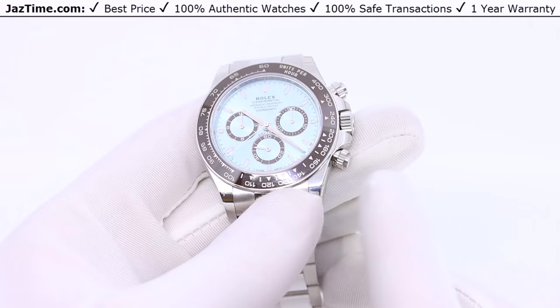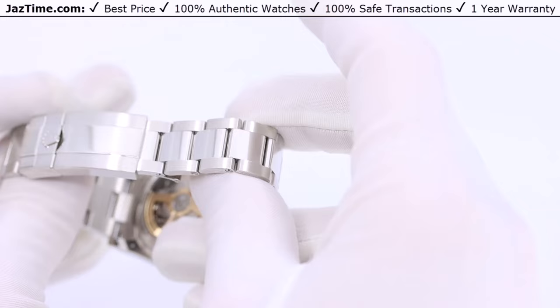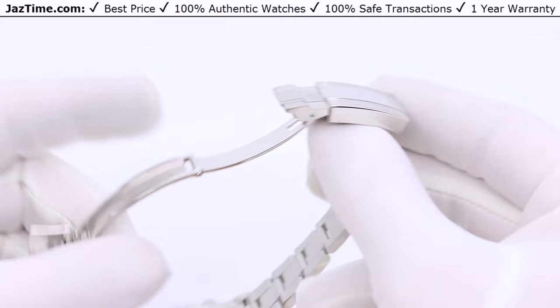The bracelet is basically the same — just an oyster bracelet. They don't make the platinum in any other bracelet style. It has a 5-millimeter comfort extension, and it's your standard oyster bracelet — which is not a bad thing because the oyster bracelet is amazing.